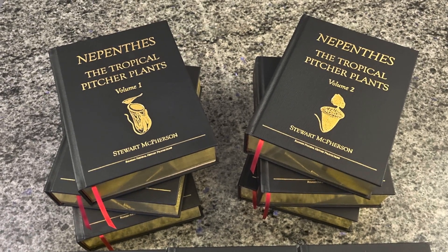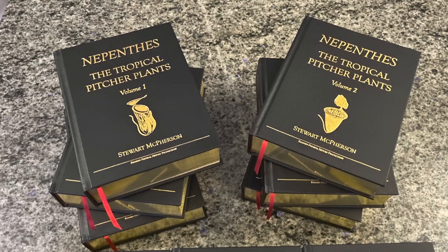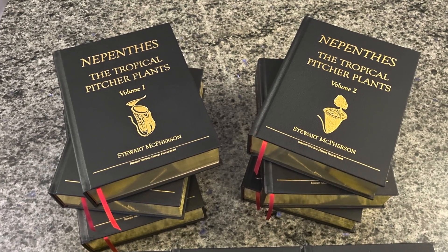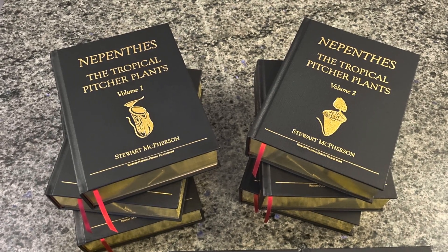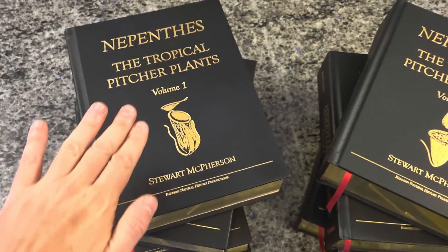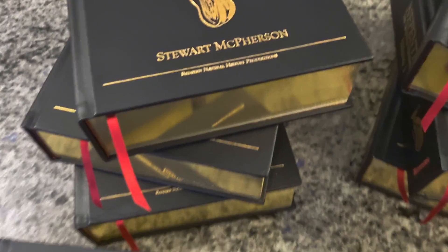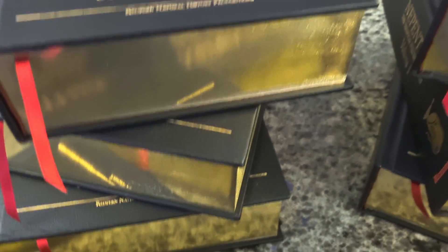These are the long-awaited collector editions of Nepenthes, the Tropical Pitcher Plants, volumes 1, 2 and 3. These magnificent collector edition books have several special features. They're bound in the highest quality premium black leather, and the edges of the pages are gilded in gold and look absolutely stunning.